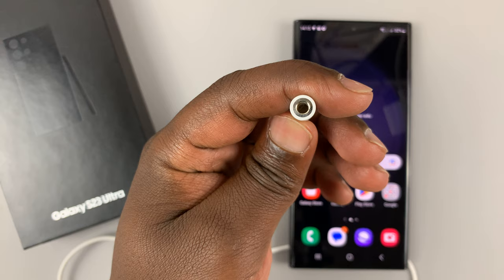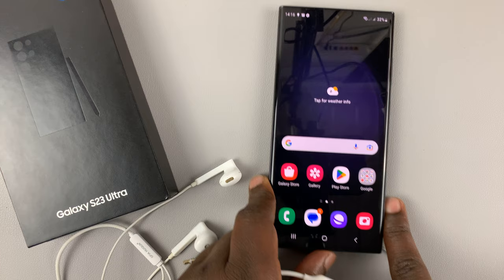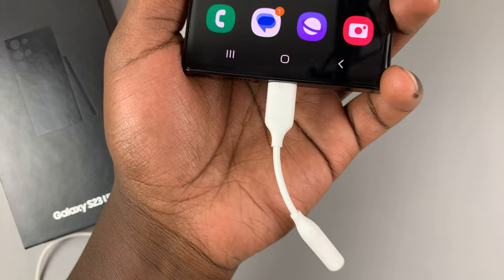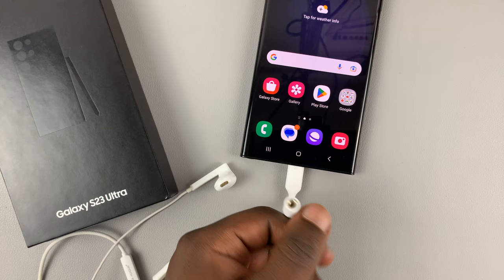What you want to do is simply connect the adapter with the Type-C connector into the phone, and once the adapter is connected, you now have a 3.5 millimeter headphone jack port so you can connect your headphones into that port.